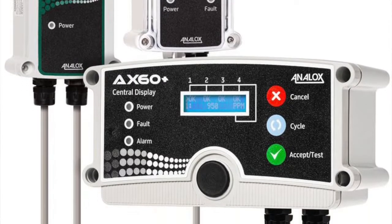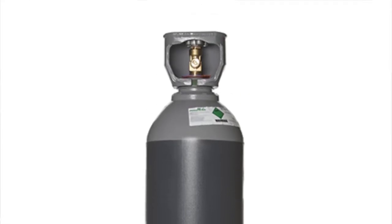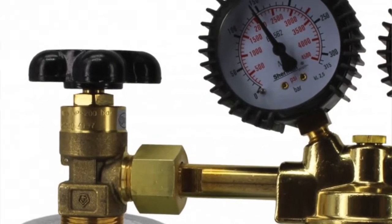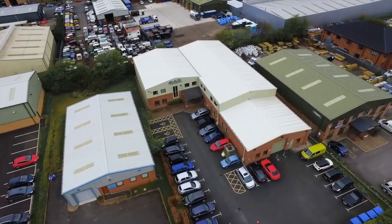Here are a few items you'll need to get started: a 17-liter can of gas with 3.2% CO2 balanced nitrogen, a regulator set to 0.5 liters per minute, and a push and flow adapter. All of these items can be purchased from Analox.